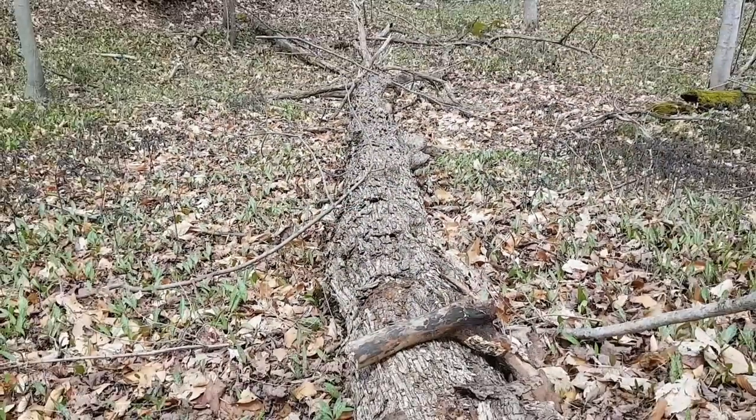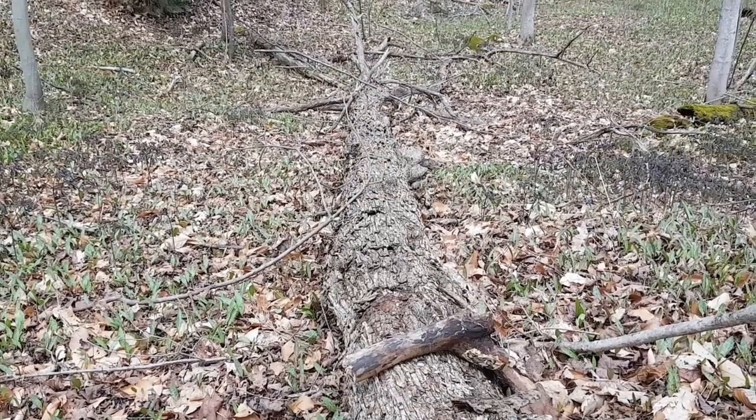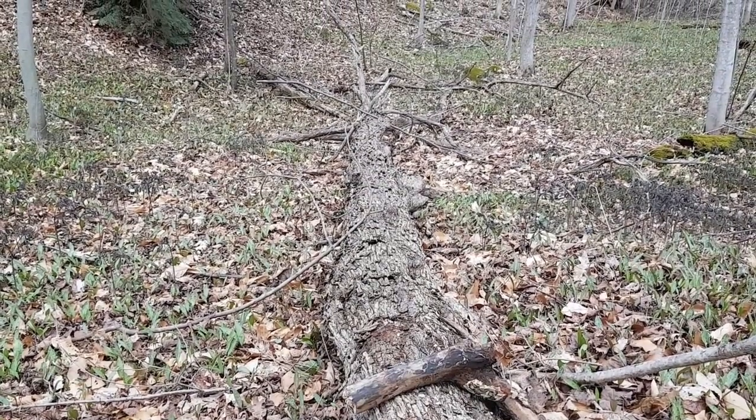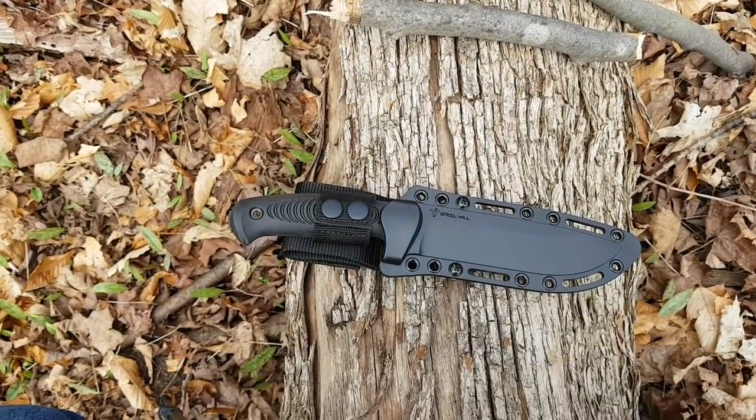Hey guys, how's it going? Kevin Clear here with a knife video for you. I'm out here in the bush and I found this nicely fallen tree that's going to work as a really nice place for me to sit, as well as a pretty good backstop for the knife that I want to show you.